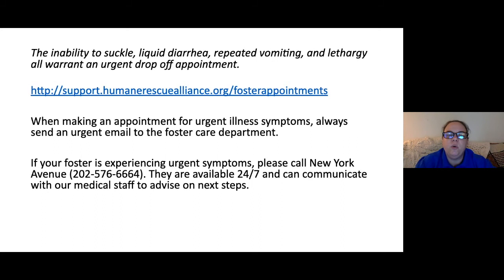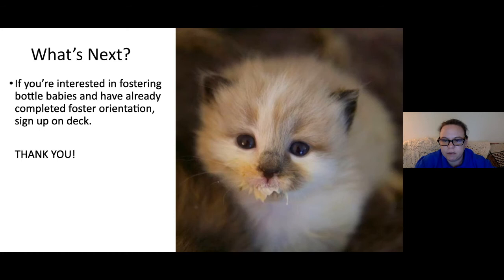If you're interested in fostering bottle babies, sign up or update your preferences on OnDeck. You have flexibility — you can specify preferences such as only wanting to foster babies that are weaning (three to five weeks) rather than the very youngest neonates in their first week of life, which are more intense and delicate. We'll match you with kittens that match those preferences. Now we're moving on to the demonstration portion, which Abby is going to be very happy about.